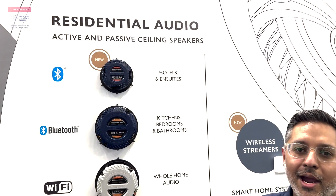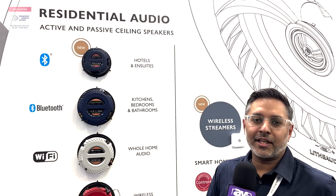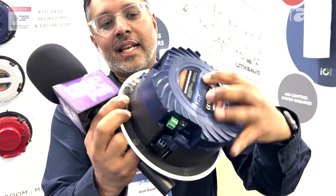All you need to do is add power, which you can get from your lighting circuit, a power feed, or on our pro series even POE. This new model here is really a small, compact 4-inch ceiling speaker.